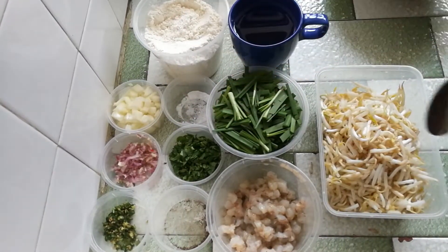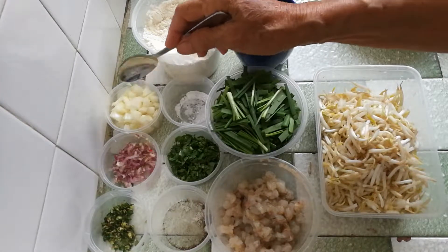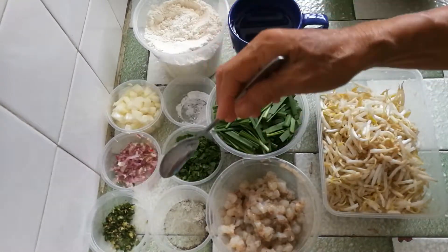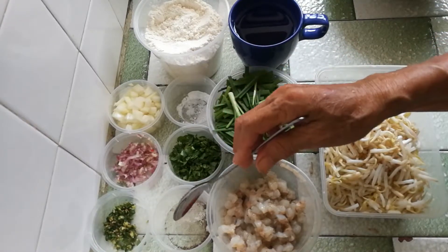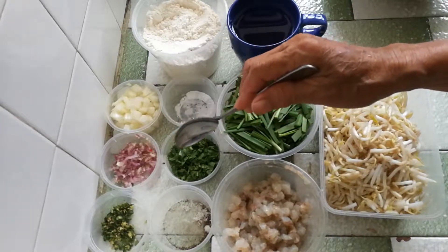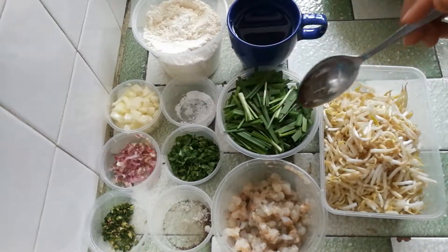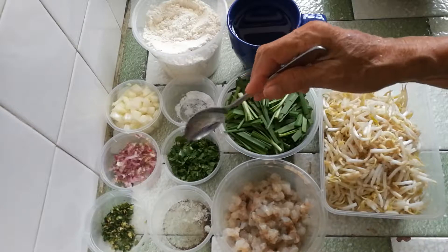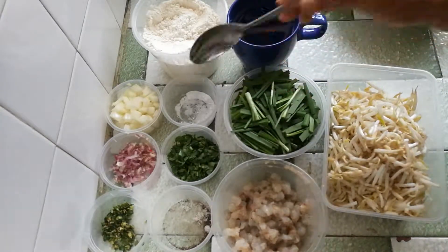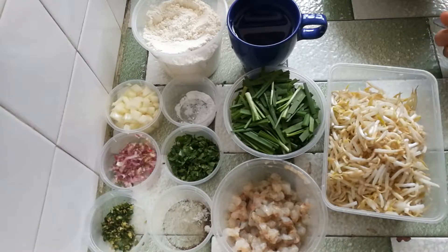In addition to the shallots, there are big onions which I also cut into small cubes, then salt and pepper to taste. I also have in my fridge parsley and cilantro, which I chop into small pieces. Then there's baking soda — half a teaspoon — and 200 grams of plain flour.